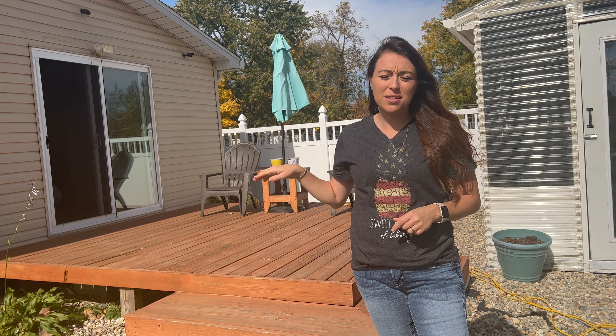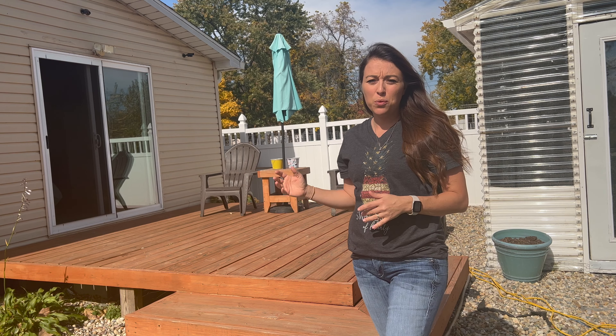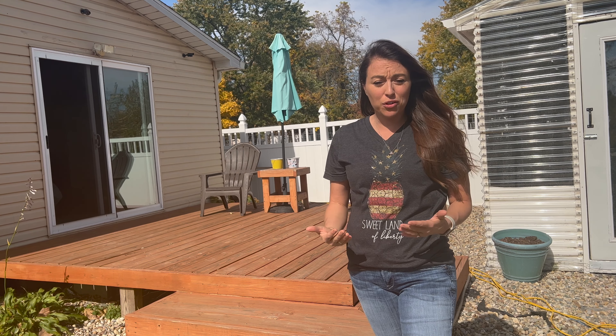Hey everyone, how's it going? Welcome back to Greensprout Living. Today we are going to be doing some maintenance on our deck to help prevent the critters from living underneath it.